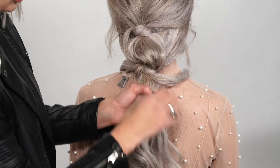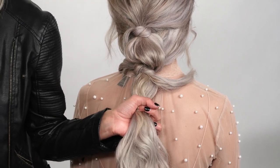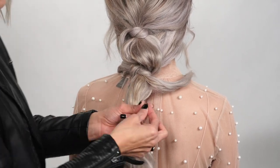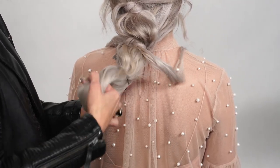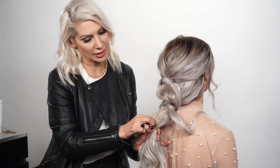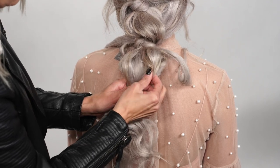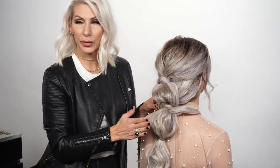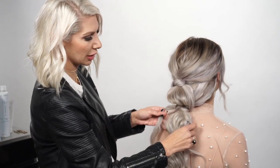Now that we've created that knot, we'll let those sections rest on our shoulders. We're going to create another ponytail down here with a normal hair elastic, then create our bubble by holding onto that elastic and pulling out that bubble section.